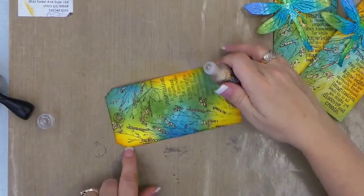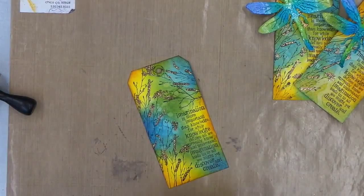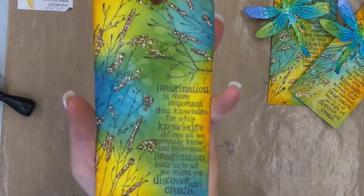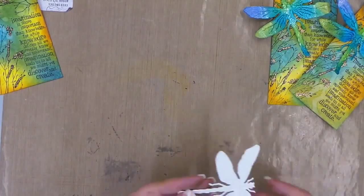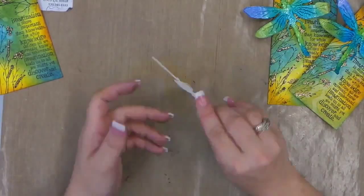That looks pretty good. I hope you can see how fun that looks — the stickles really add a lot of cute bling and really catch the light. So we're going to set that aside and go ahead and do our dragonfly. Now there are two different texture sides with the embossing folder, but we're going to use the one that shows all the veins popping out for today. We used several different colors on this.